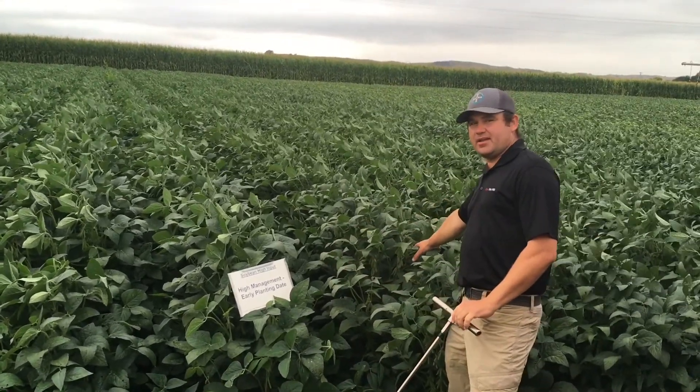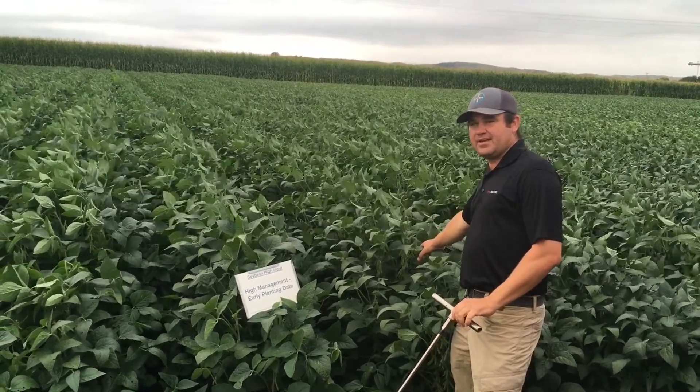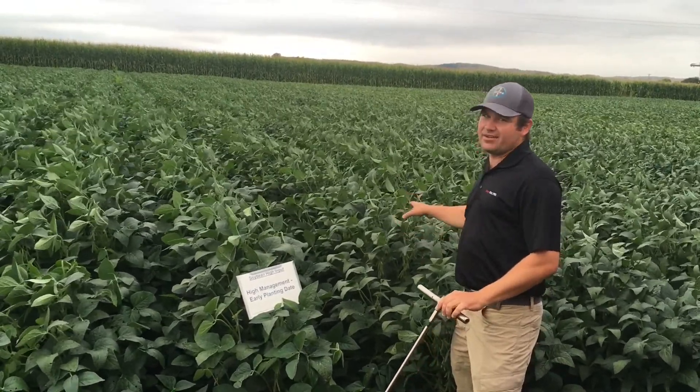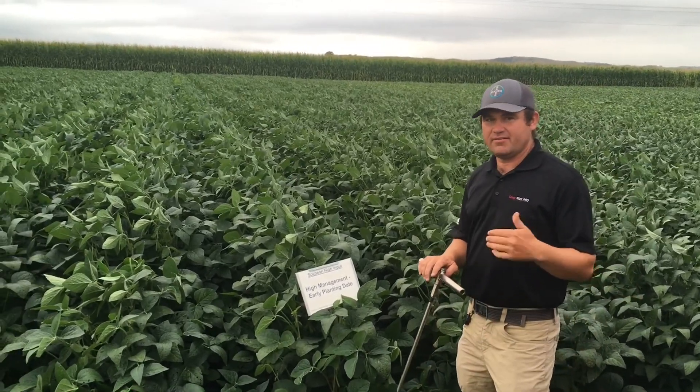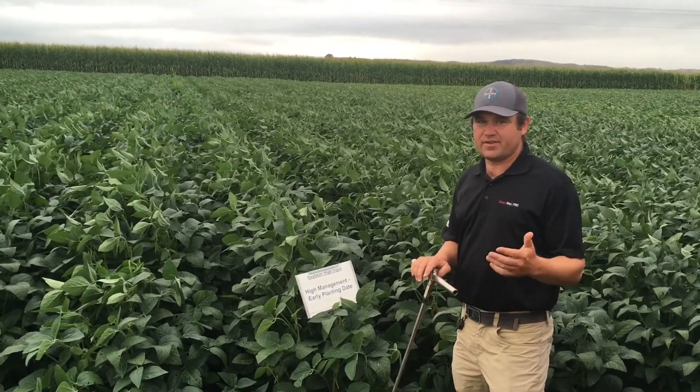This row right here was actually planted on the 1st of May, and it's getting close to R6. It's still got a little ways to go, so we've got about 5 inches of water use left to go on those beans.